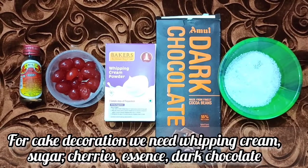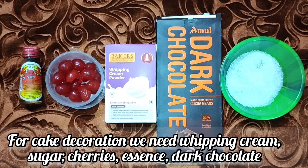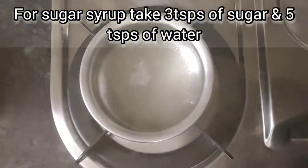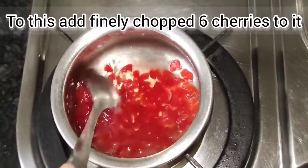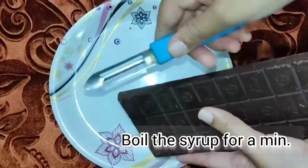For the decoration, we need vanilla essence, cherries, whipping cream powder, sugar, dark chocolate, and chilled milk. In a bowl, boil 3 teaspoons of sugar and 5 teaspoons of water for half a minute, then cool it in the fridge for 15 minutes.